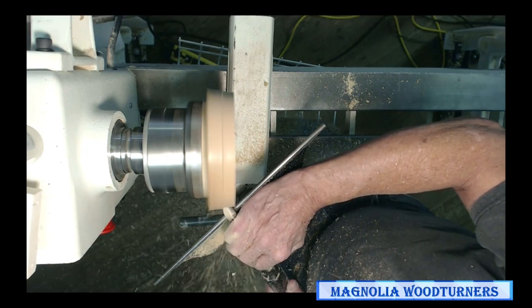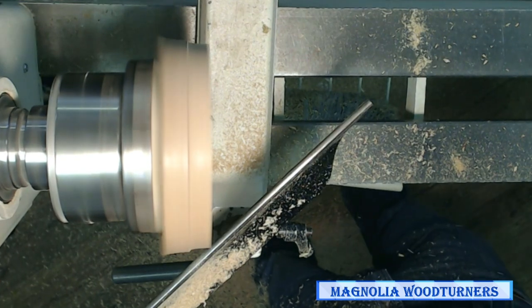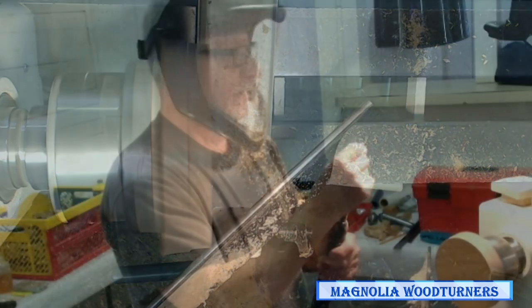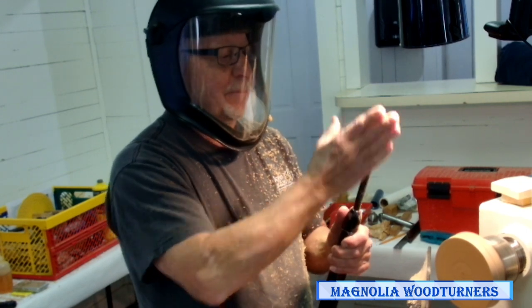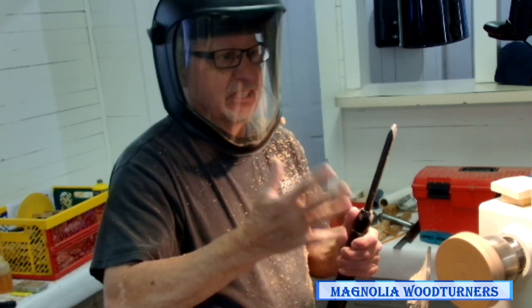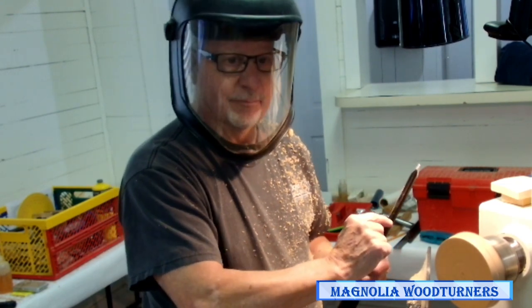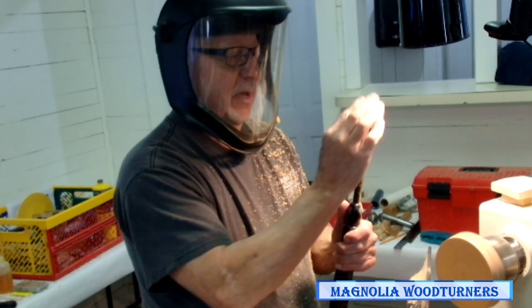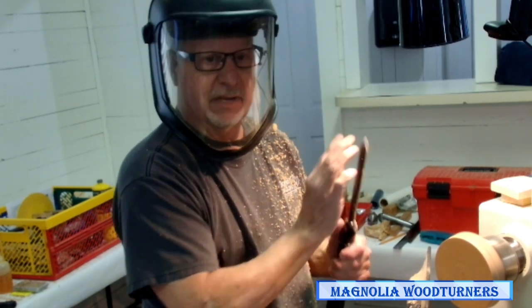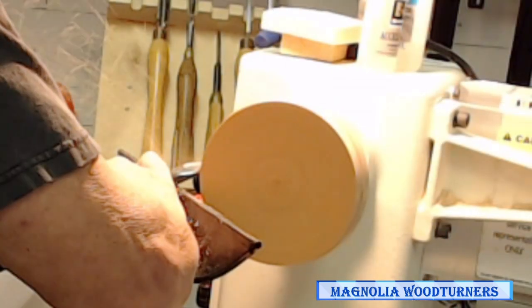All my tools have a very, very small main bevel — just two millimeters or so. Everything beyond that area is inconsequential; it doesn't affect the cut at all. But that small bevel allows me to feel the cut better. When you have a convex grind that goes all the way up to your tip, it's hard to feel the cut as well. I want to feel the cut because I want the wood to cut as clean as possible — it reduces my sanding time.